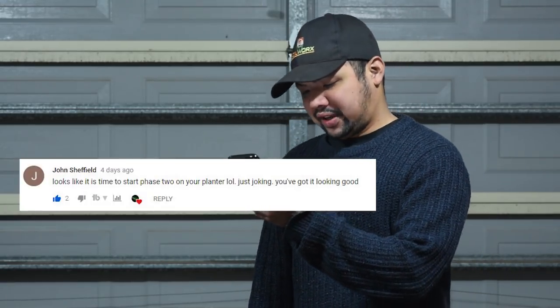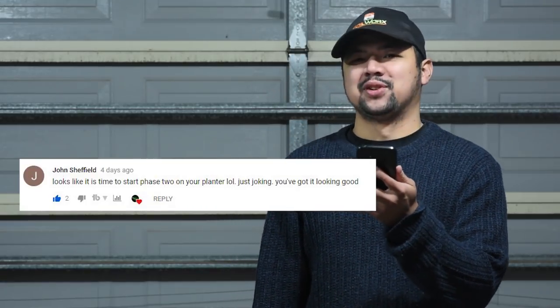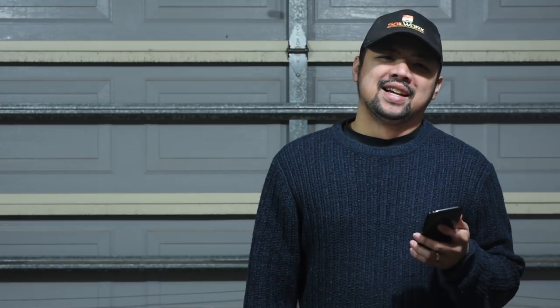Alright, on to the comments. The first is from episode 83, filling up my propagation planter. John Sheffield says: "Looks like it's time to start phase two of your planter — just joking, you've got it looking good." Yes John, I'm actually tempted to add more to extend it already. For the next stage I don't think I need to use the upright system — I could just drive some wood into the ground and reinforce it with pegs, which should be cheaper.